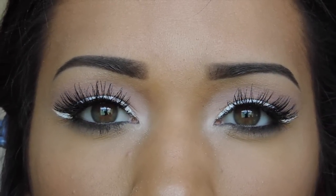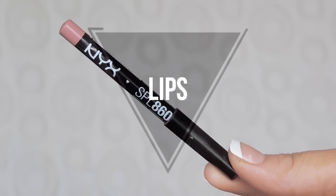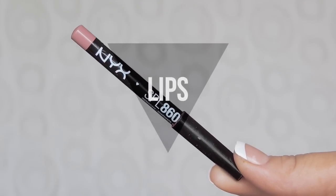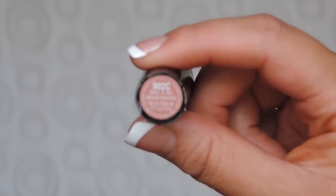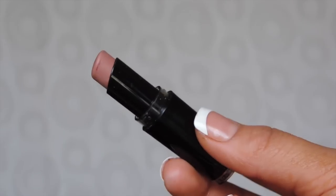That's it for the eyes. To line my lips I'm going to be using the NYX Lip Liner in Peekaboo Neutral, and for my lip color I'm going to be using the Wet n Wild Megalast lipstick in Bare It All.